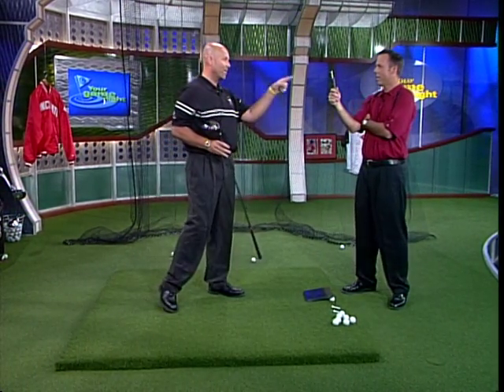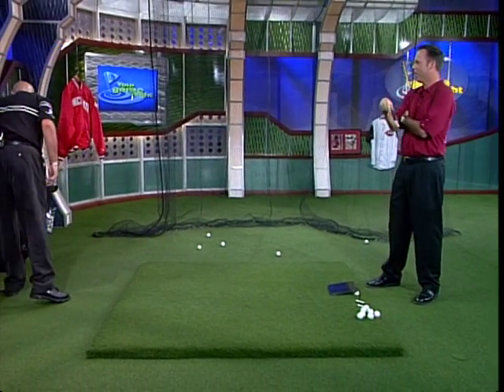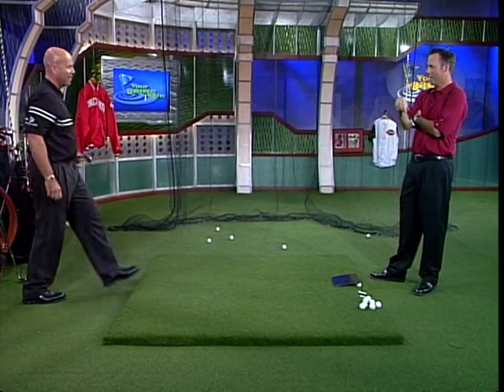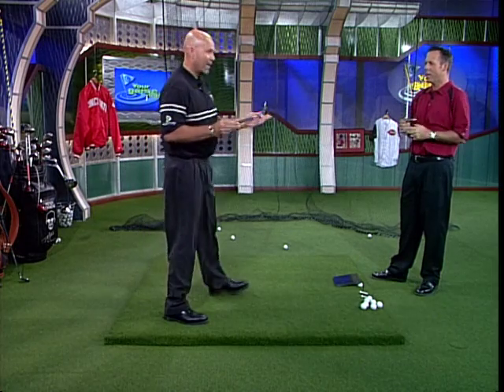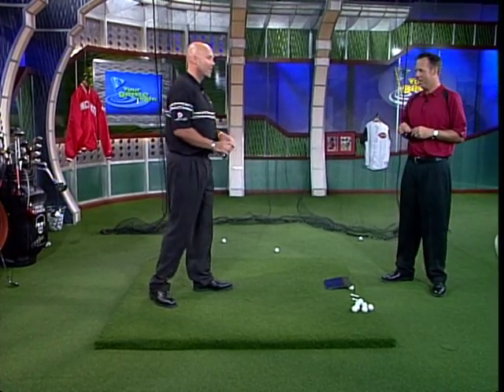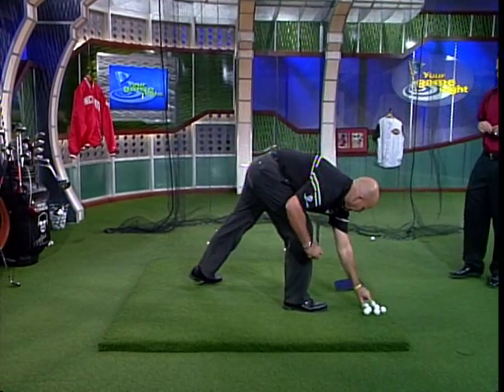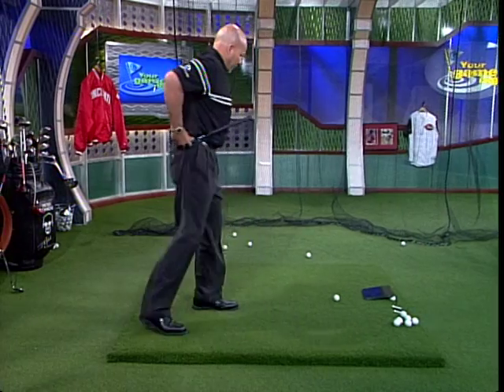That was impressive. I was going to have you do something, but I'm not going to have you do that. Ken Griffey doesn't hit it that straight. What else you got? We got a minute? We have about a minute, actually, a little less than that. I can hit this little club about 200 yards. Okay? It's a new patented thing that I've developed. I'm showing it live right here on the Golf Channel for the first time.